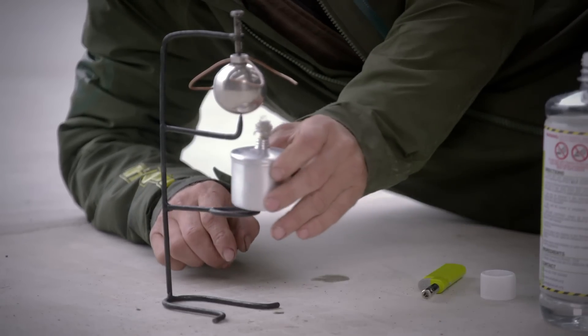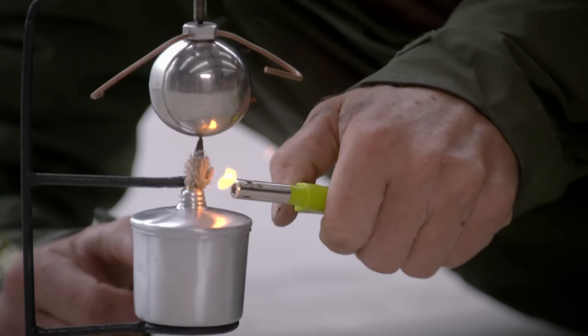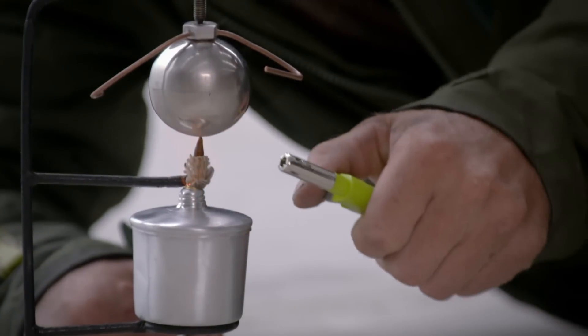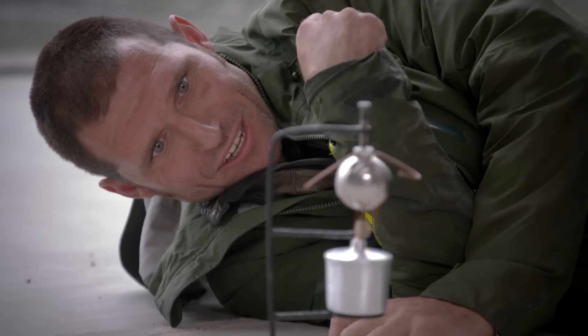So really, this is... cause combustion, create an expanding gas, which will be the steam leaving the end of these tubes. It's heat. Heat the water and generate steam.